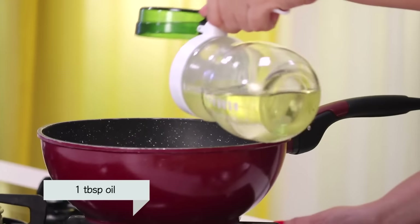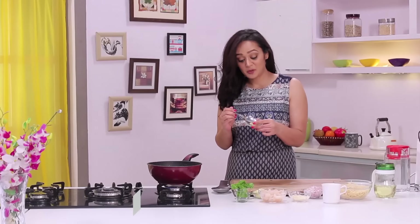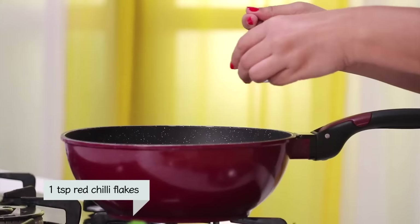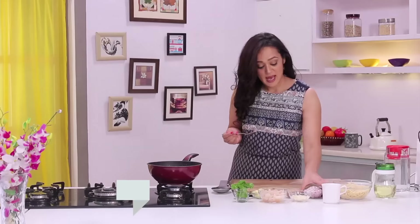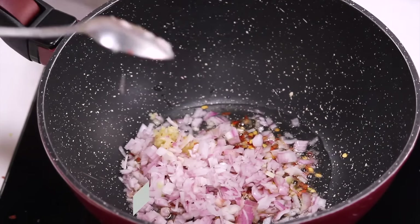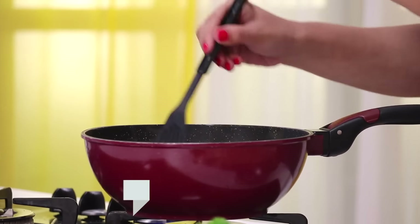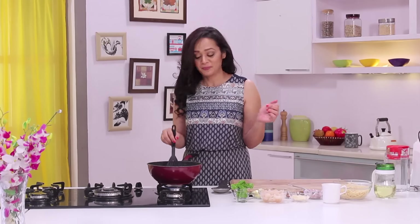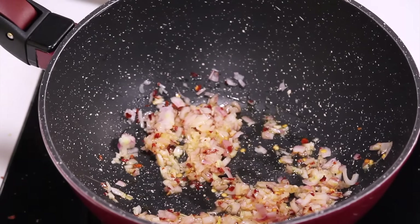First, I need to heat some oil in my wok. Now we'll add some garlic, some red chili flakes, and some onion. We'll sauté the onion only till it gets a nice pink colour. I'm going to season my onion a little bit, because what salt does is it brings out the moisture in the onion, which helps the onion to sauté nicely without getting burned. Onions are looking super cool.